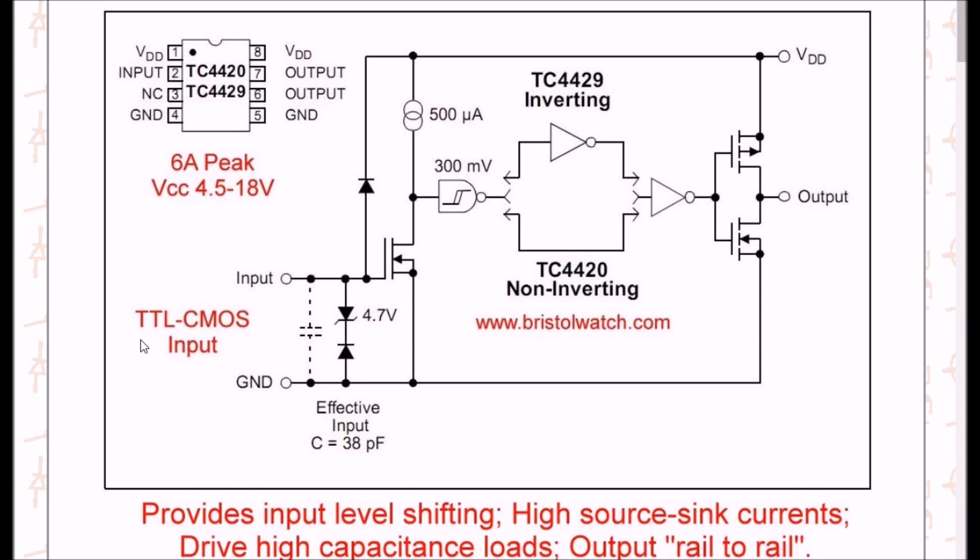This chip already does your TTL/CMOS level shifting. You can input 3.3 volts, 5 volts, or even 12 volts. It has a very wide voltage range and also has input protection — it takes care of all of that for you. The input comes down to a type of MOSFET, and it has a little constant current source. It also has a Schmitt trigger circuit built into it.